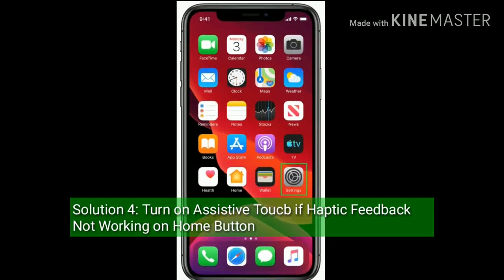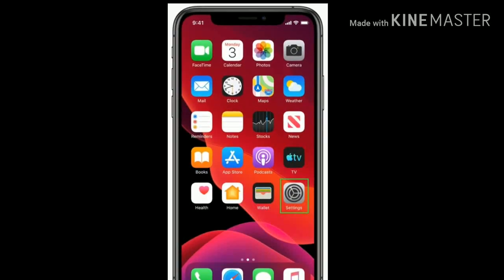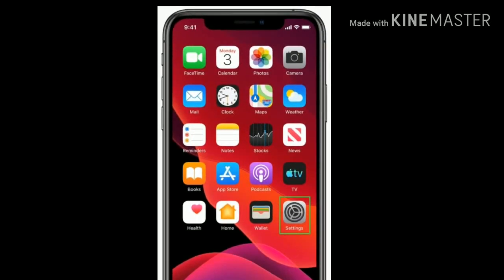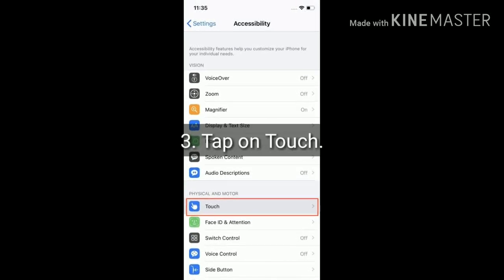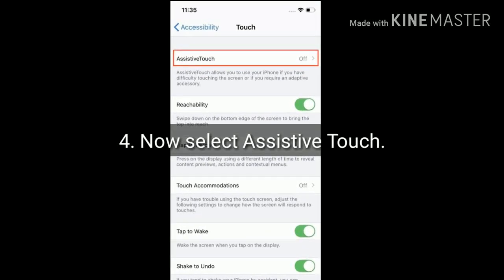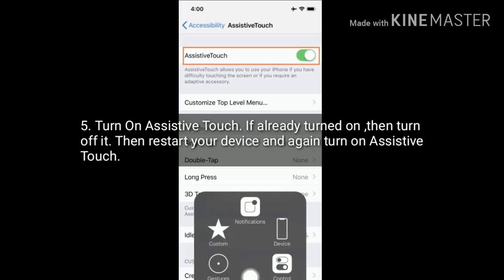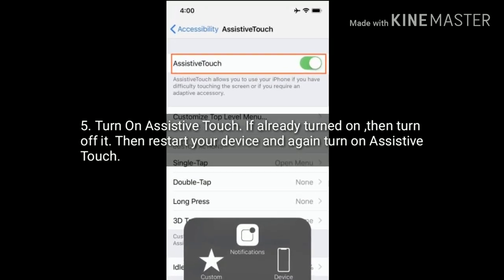Solution 4 is to turn on Assistive Touch if haptic feedback is not working on the home button. Launch the Settings app, scroll down and tap on Accessibility, then scroll down and tap on Touch. Now select Assistive Touch and turn it on. If it is already turned on, turn it off, restart your device, then turn on Assistive Touch again.